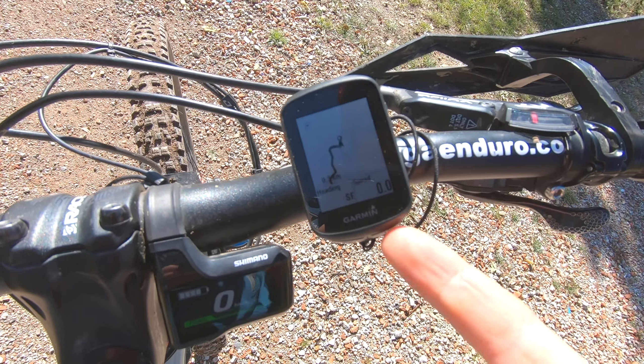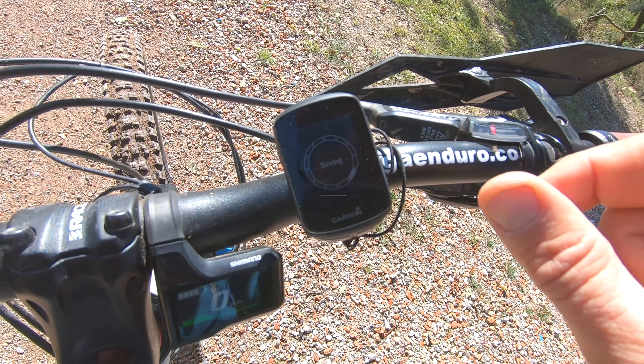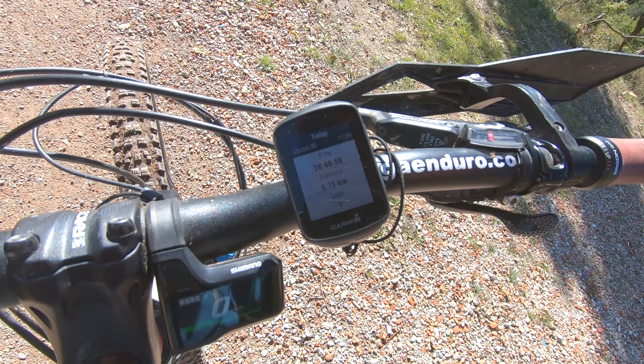To stop the navigation, you push the start/stop button, and that gives you the option to resume or to save the ride. What we do is save the ride — it doesn't matter what type of ride you choose — and then it's saved. You can see how much you did that day: 30 minutes, distance, speed, everything. Then to exit you use the back button, and then you can turn off the GPS and charge it for tomorrow's adventure.